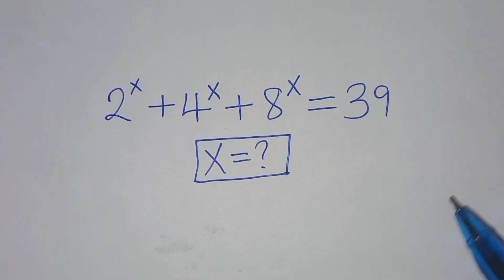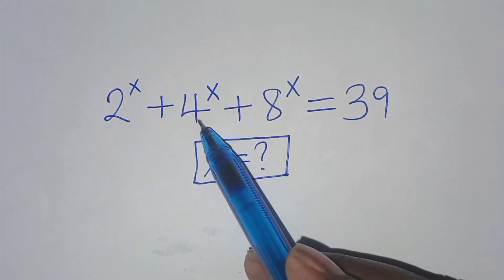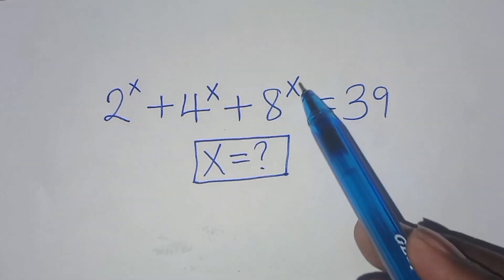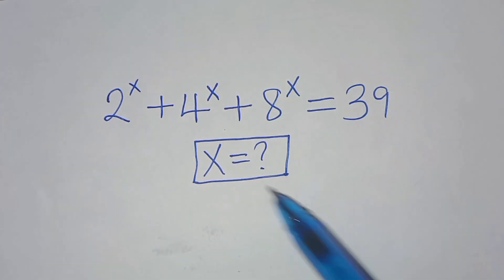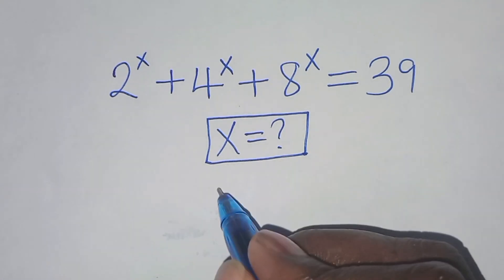Hello everyone, you're welcome to solve this nice math problem: 2 to the power x plus 4 to the power x plus 8 to the power x is equal to 39. What is the value of x? Now let's proceed to the solution.